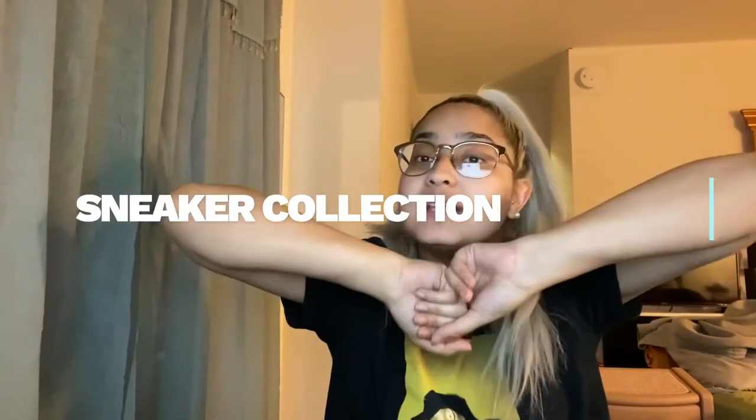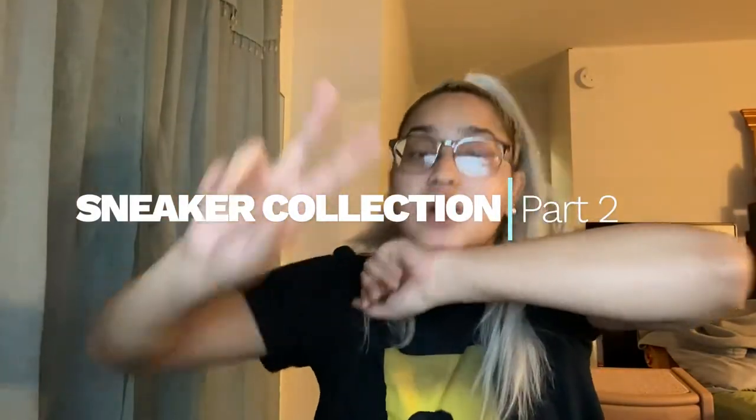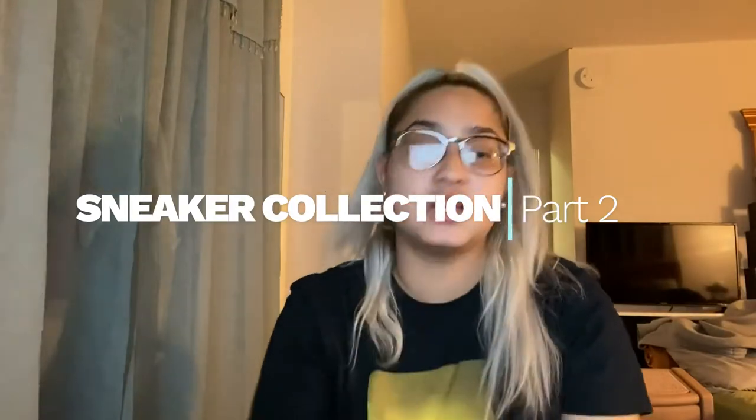Alright guys, so I decided to do a part two to my sneaker collection video. Why not? I've been wearing out a couple pairs of shoes that I can show you guys. And I'm so excited to show you guys, so let's get into this.